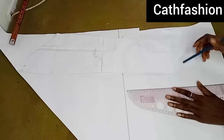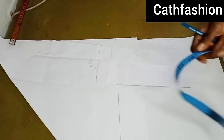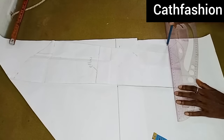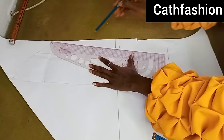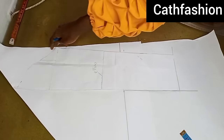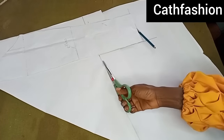I'll go ahead and trace out the other side — since I'm using white pattern paper it should be visible enough. Remember the length of our sleeve is 22 inches. Go ahead and trace it out. This is what it looks like. Now I'm going to cut it out just like you see me doing.